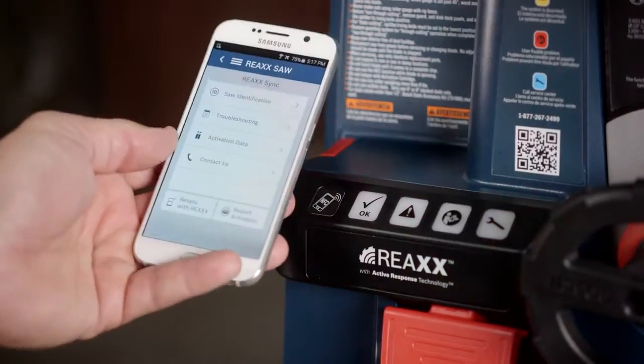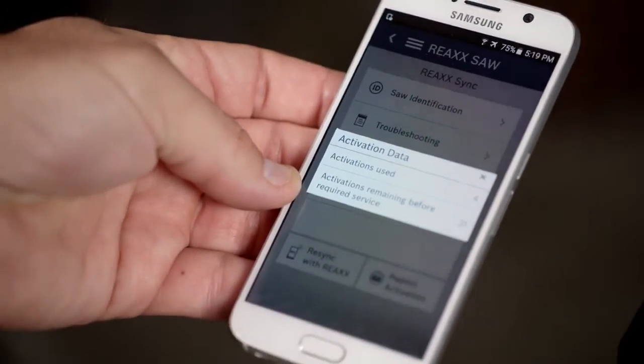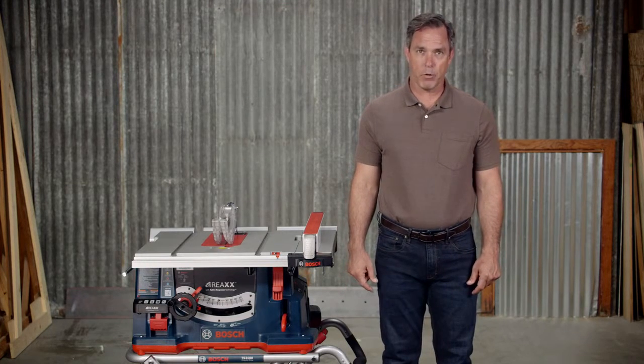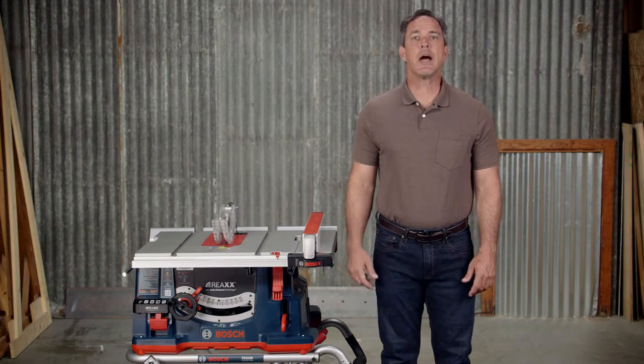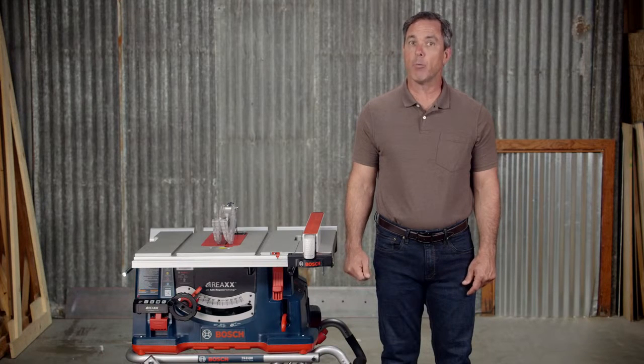Download and use the REACS saw app with your NFC-enabled phone to track the number of activations on your saw. If you do not have the app, the saw will notify you when it has experienced 24 activations. Each time you plug it back in, the blue light on the control panel will flash whenever the motor is off to indicate that you have one more activation until service is required.